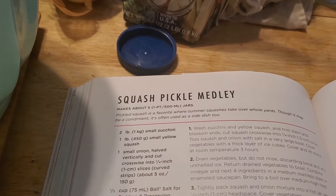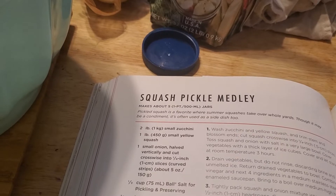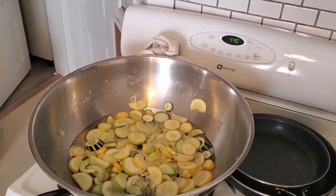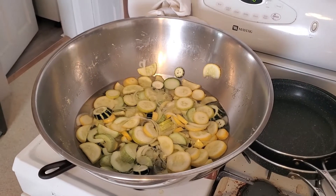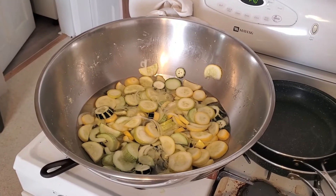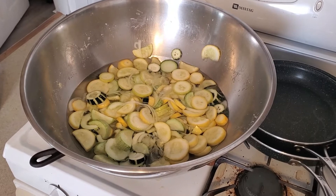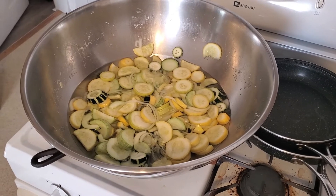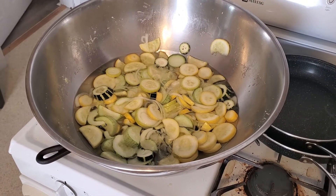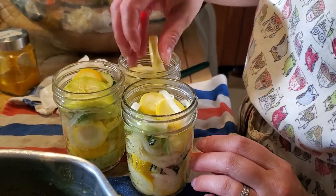I am pretty new to canning, but I will show you some of what it looks like along the way and then what the jars look like when it's all done. The only bowl I had that was big enough for the three pounds of zucchini was this gigantic bowl that I got at a yard sale, and I'm so happy I had it. The zucchini is brining with the onion — it's been there about three hours — and now I'm going to drain the brine and start the pickling process.